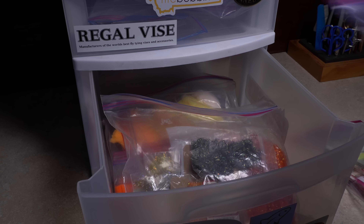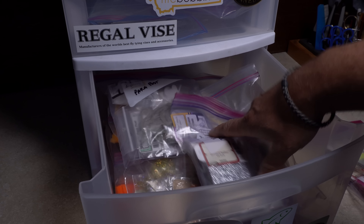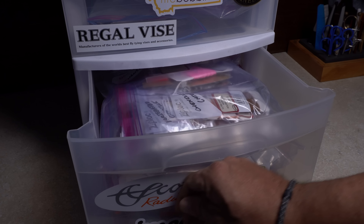I've found the three-drawered plastic storage towers available at many big box stores work exceptionally well for storing the Ziploc bags. Once again, I'll group similar materials in the same drawer.